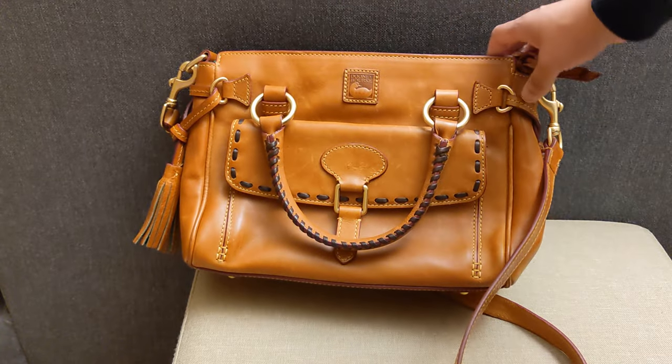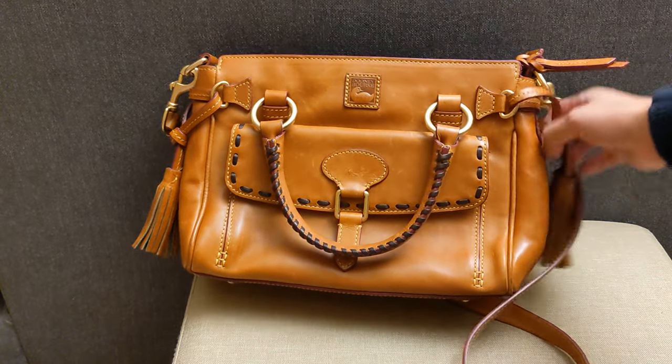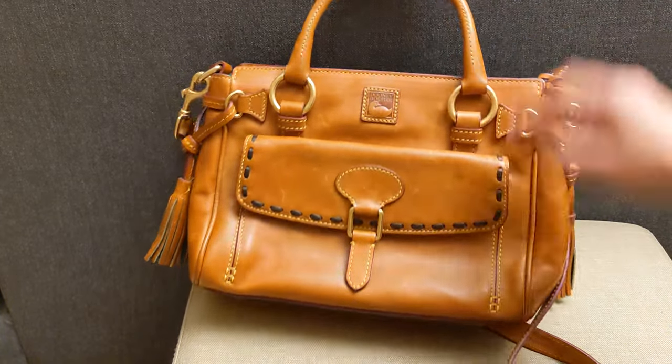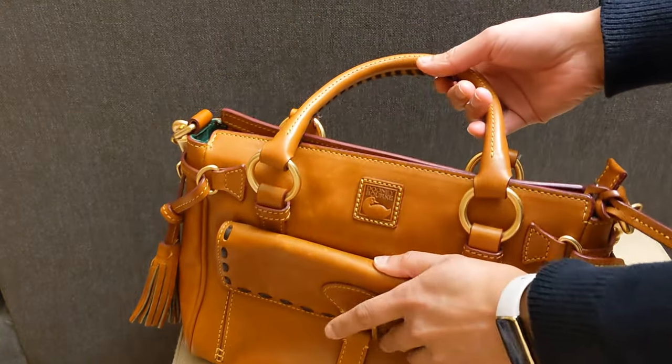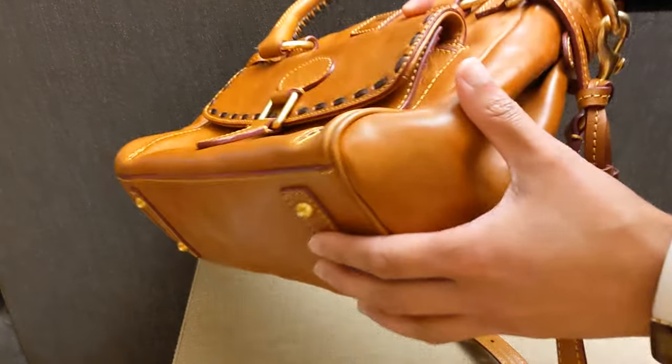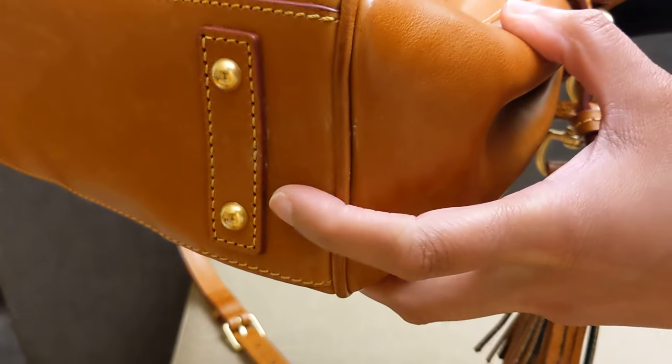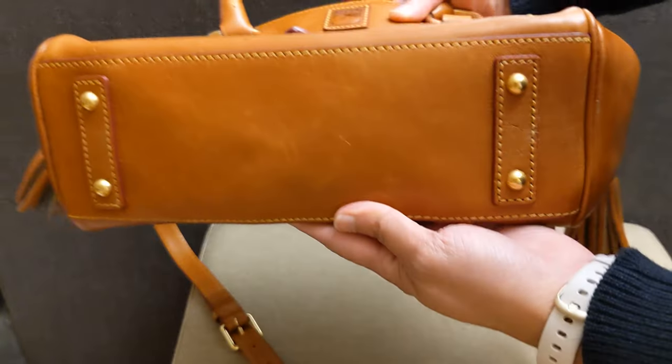So that is my initial unboxing. I will probably take a closer look at this bag, especially in the morning once there's more light outside, to see if I see any other problems. The corner dirt is a bit annoying, but I feel like I could probably get that out with leather cleaner.